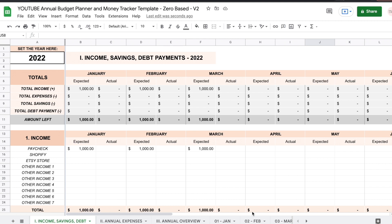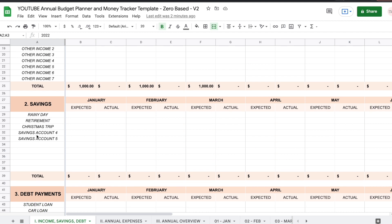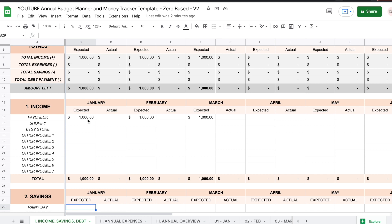The first sheet you're going to see is the income, savings, and debt payment sheet. You're going to start by entering the current year. Next you're going to set your income sources, your savings accounts, and your pending debt payments right here. Then you're going to enter the expected amounts for each month. I will quickly fill this out so we can continue.